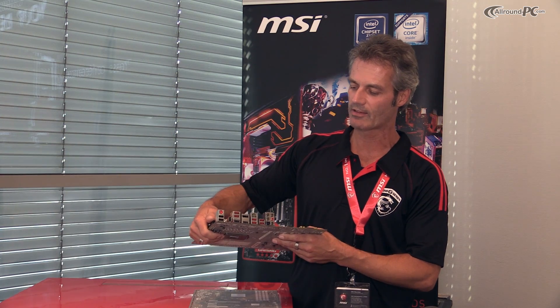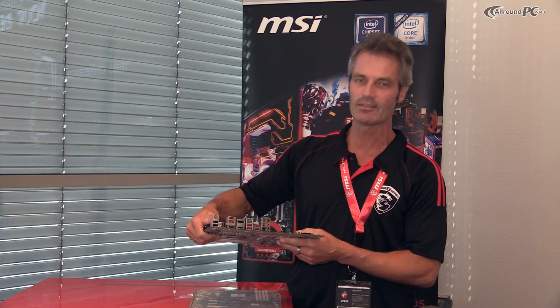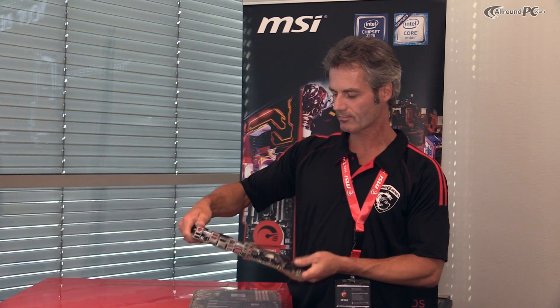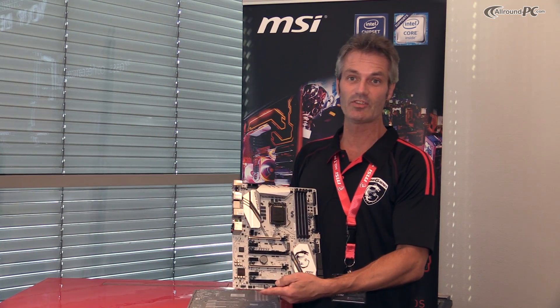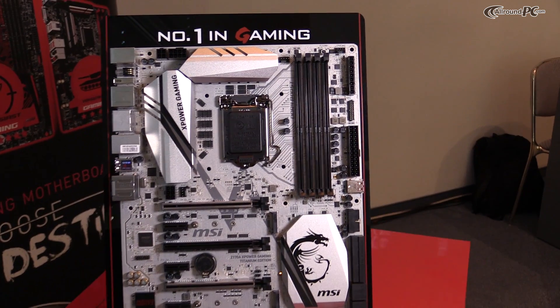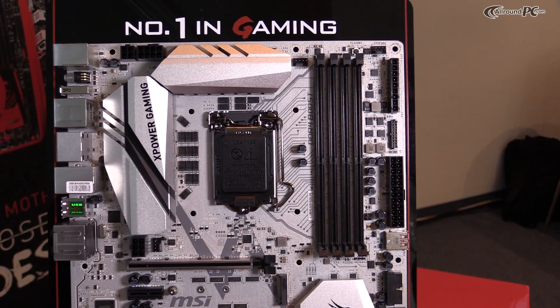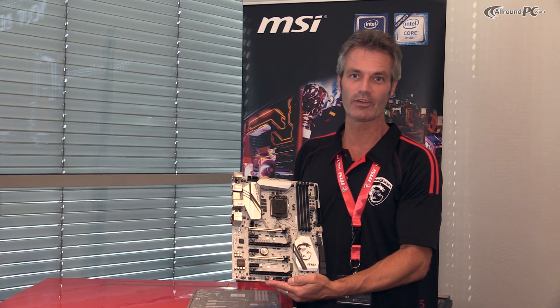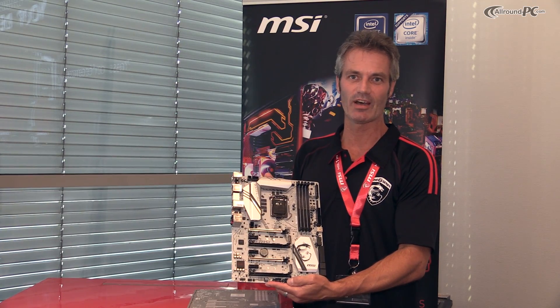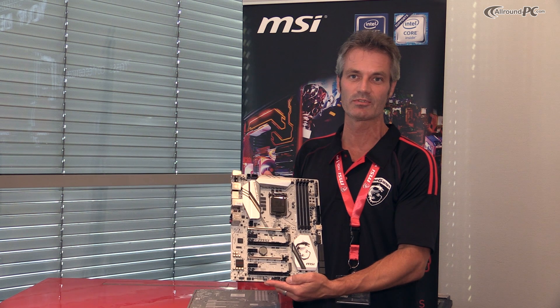This ensures that you don't miss any key input during your game. So this is the C170A XPower Gaming — the brand new high-end gaming and overclocking superboard from MSI, coming out very soon to the German and European market.